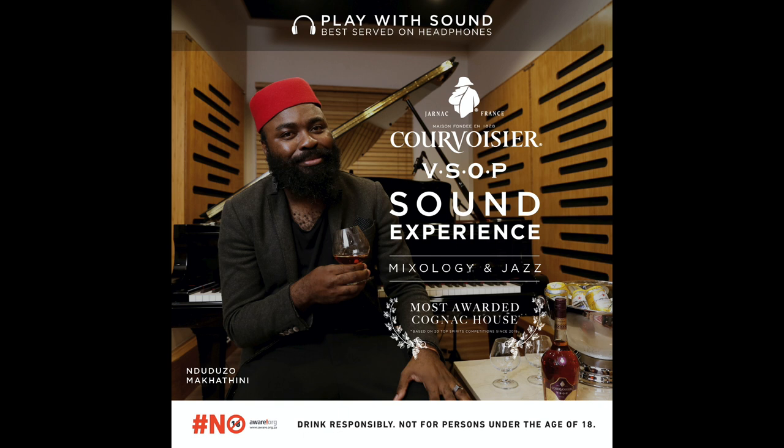Duduzo Macatini here. There is something about sounds that enhances our experience. It's like walking into a space where senses are heightened. And here is a piece of music that will refresh your soul just like this cocktail.